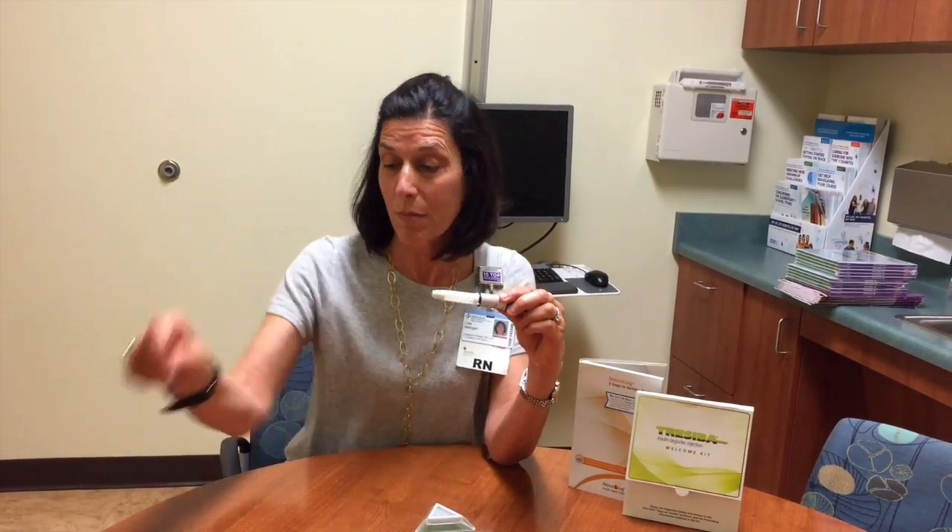You have the inner pen needle. I want you to take the inner pen needle off and immediately discard this so that you don't accidentally try to recap the needle and prick yourself, because that wouldn't be fun.